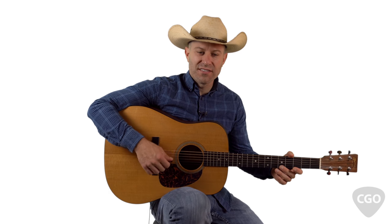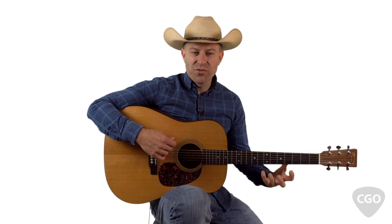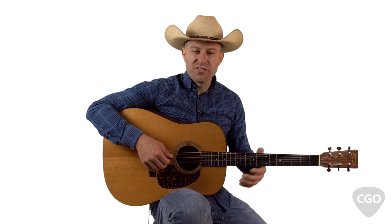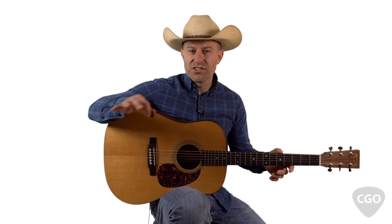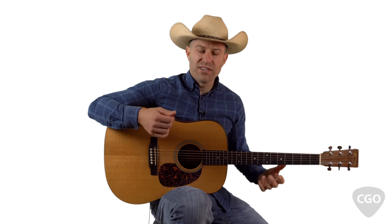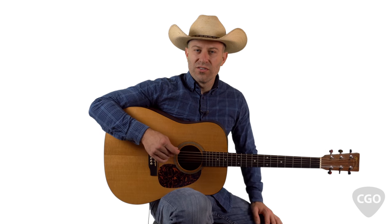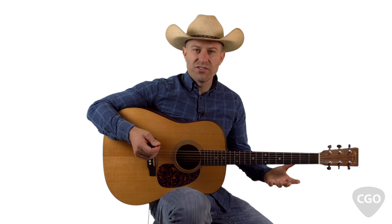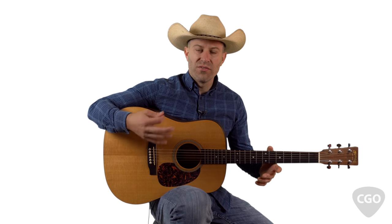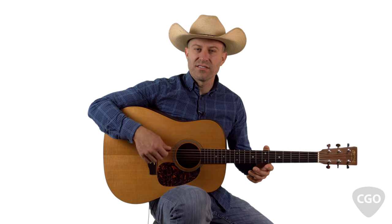In this guitar lesson, we're going to work on some Texas swing style rhythm. I'll show you some jazzy chord shapes, and we'll also talk about the strumming techniques. By the end of this lesson, you'll be able to play through that practice progression. This progression is borrowed from the song Two Step Down to Texas by Jack Ingram, Miranda Lambert, and John Randall. We're basically just using it to study these jazzy chord shapes. Let's go ahead and get started — pull up tablature on the screen.